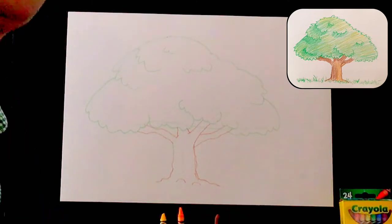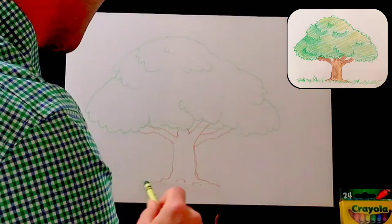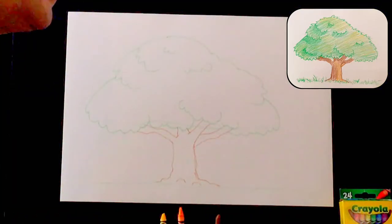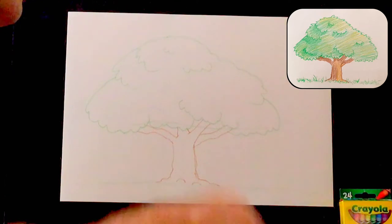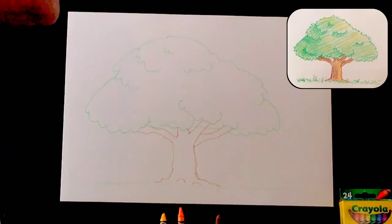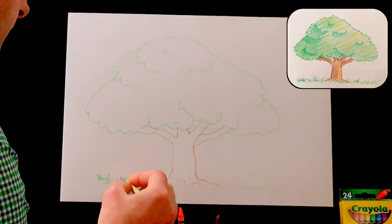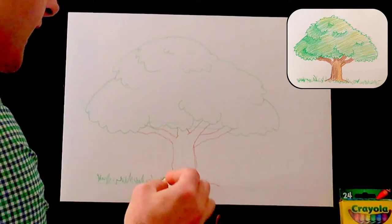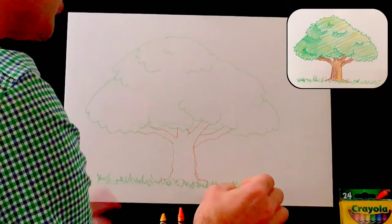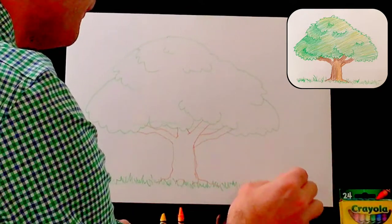Lastly, before we get to the finishing touches, let's put some grass in. First, give yourself a light indicator of where the ground would be. What I'm going to do is draw grass almost like writing in cursive, doing the letter M over and over again — really sloppy cursive, kind of like how your mom or dad might sign things. I just scoot across; the idea is not to think too much about it. It's almost like an erratic heartbeat. Done.